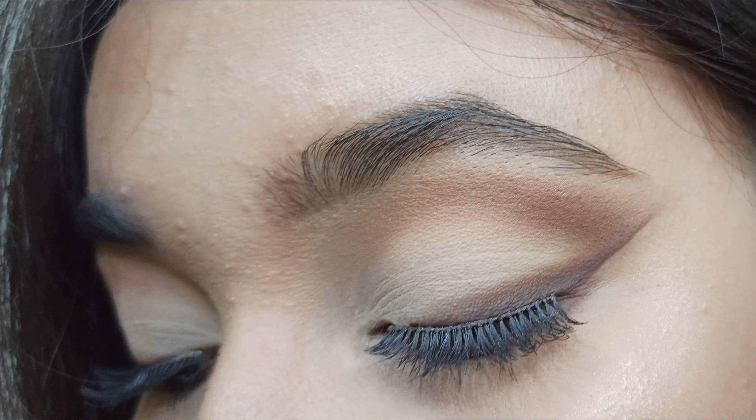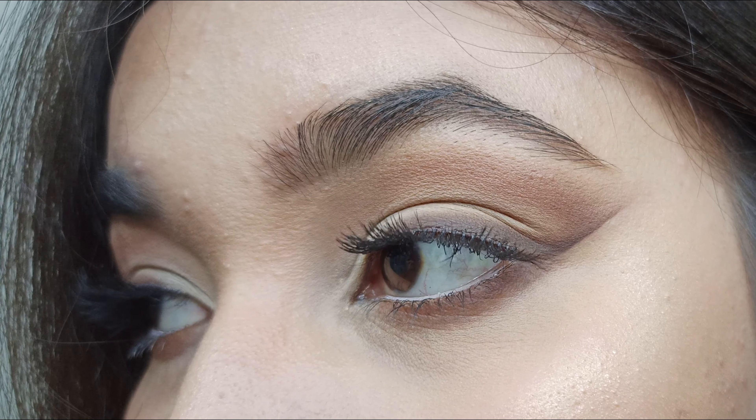I will quickly do my face off camera and I'll be right back. I hope you guys enjoyed this tutorial as much as I enjoyed filming it. If you did, make sure you give this video a thumbs up and subscribe to my channel for more tutorials like this. All the product details will be in the description box below. I'll see you guys in my next video. Take care of your mental health. Stay safe and have a good time. Bye.